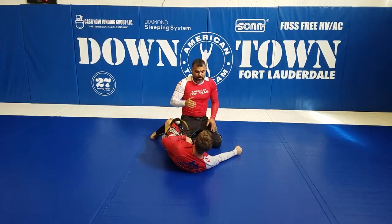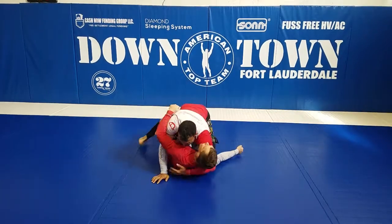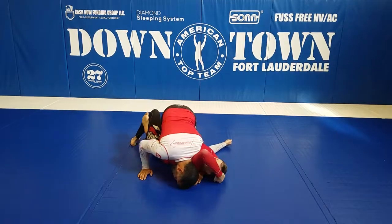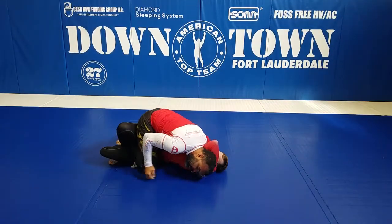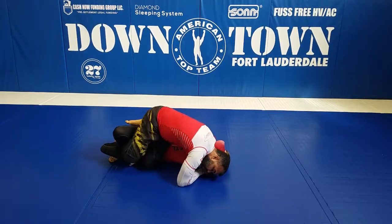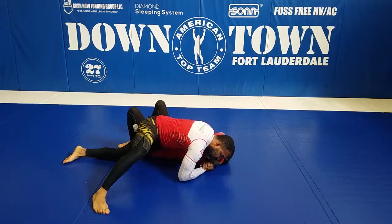He's going to try blocking the arm triangle and I'm going to try to finish. So I'm in here — block here — he's already started blocking. He knows the arm triangle is kind of deep. I'm going to pretend to fight the arm triangle, make my best effort here. I try to squeeze — he's blocking that.